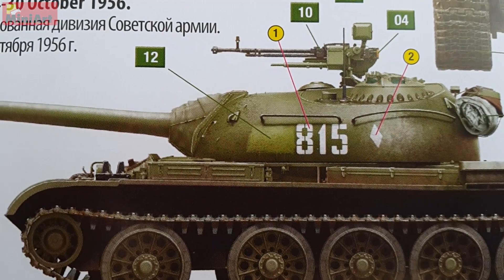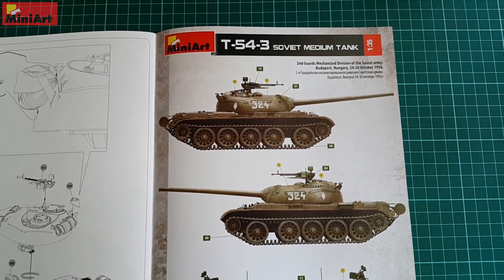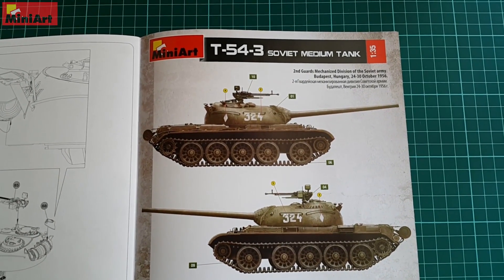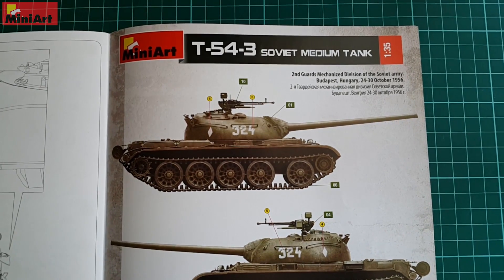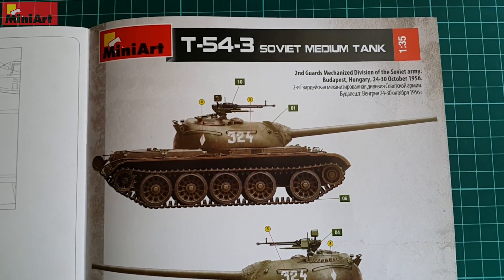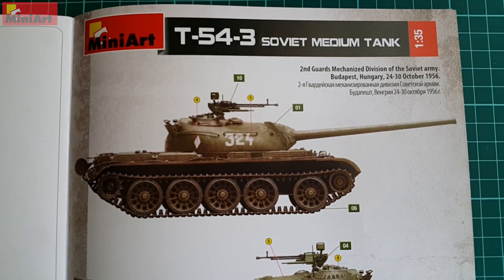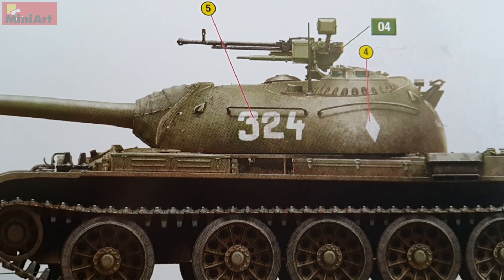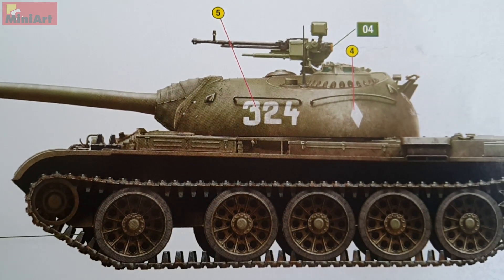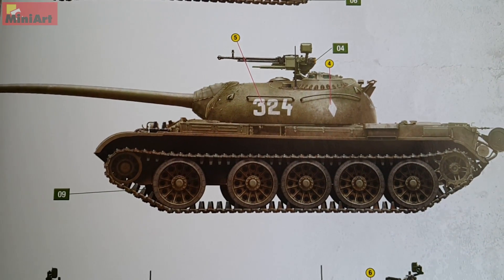Jumping to the end of the instructions, we have one more tank from this bloody and unfortunate period of 1956. It is number 324, obviously painted by hand, an overall similar looking vehicle — Russian green but this time without the stowage seen on the other two variants from Hungary. Too bad that you can't connect those vehicles with such a sad story.